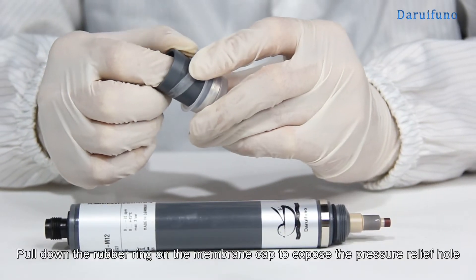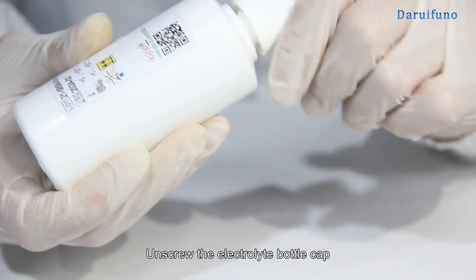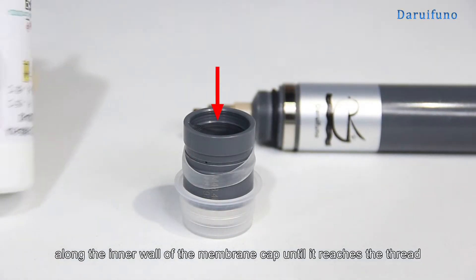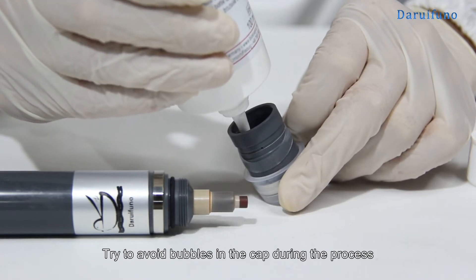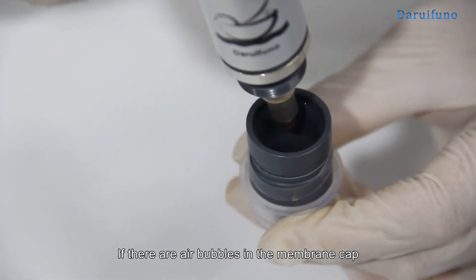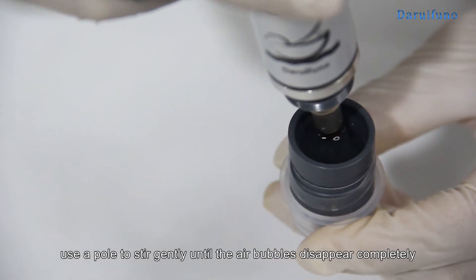Pull down the rubber ring on the membrane cap to expose the pressure relief hole. Unscrew the electrolyte bottle cap and fill the electrolyte along the inner wall of the membrane cap until it reaches the thread. Try to avoid bubbles in the cap during the process, as this will affect the measurement accuracy. If there are air bubbles in the membrane cap, use a rod to stir gently until the air bubbles disappear completely.